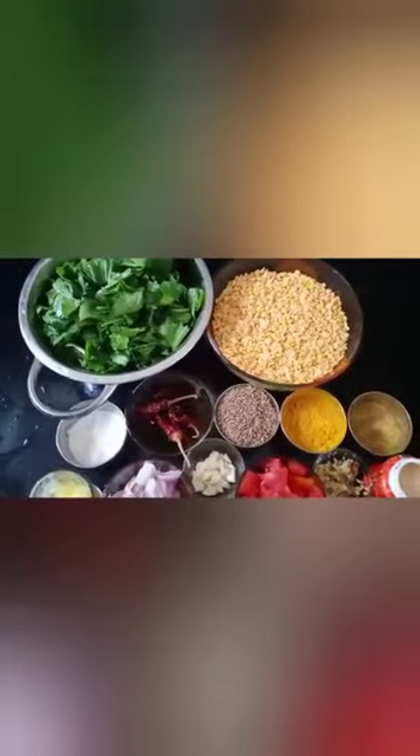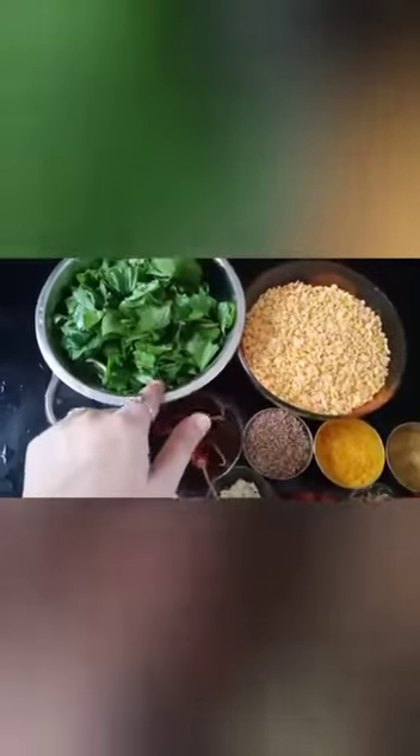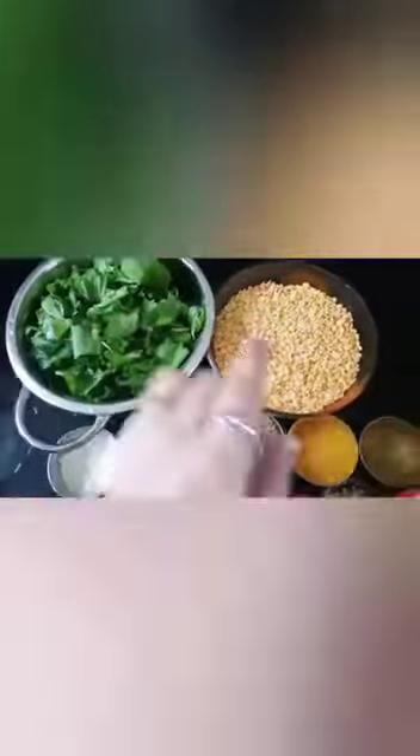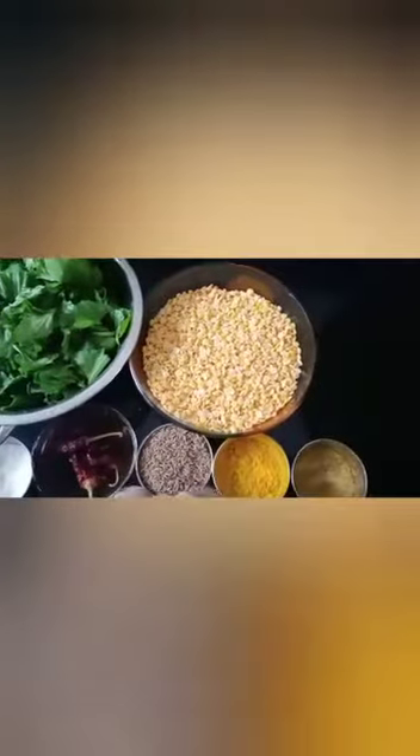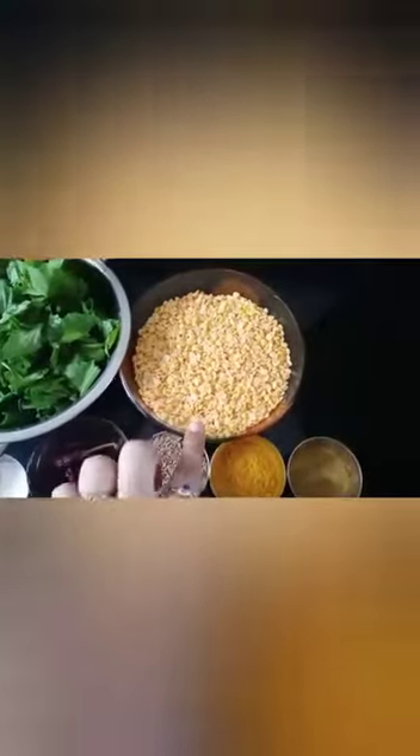Let's start with the palm of the leaves. What do we need to do with the palm of the leaves? Then cut the leaves. I have 2 cups of the leaves and 1 cup of leaves. In the front of the leaves, I have been washed.